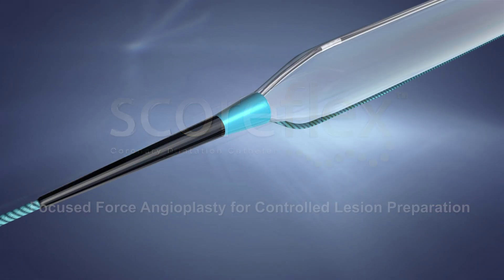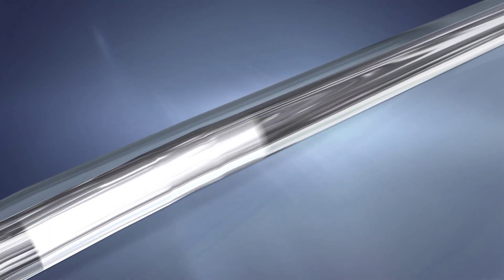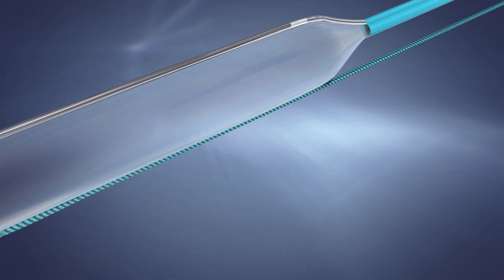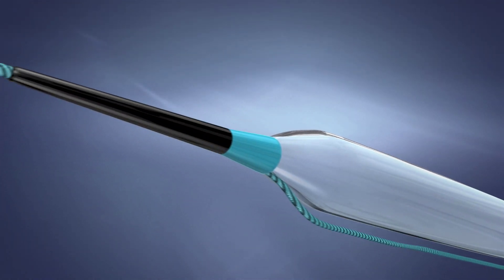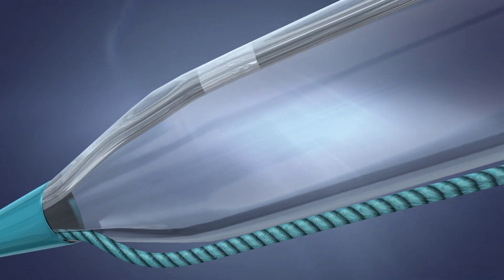SCOREflex is a dual wire system. The first wire, the integral wire of the SCOREflex system, is mounted from the distal tip to the proximal end of the balloon. This wire is made of nitinol. The second wire, the 0.014 inch guide wire, runs on a mini rail system to where the exit port is distal to the balloon.